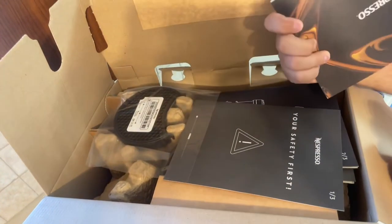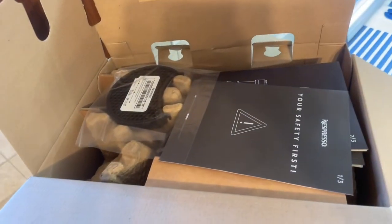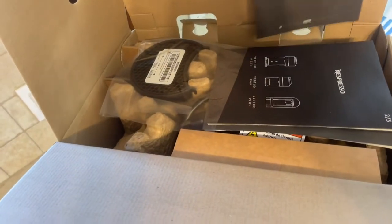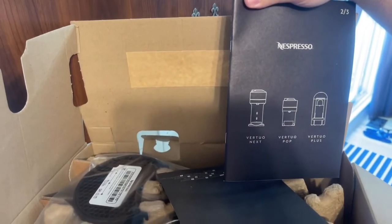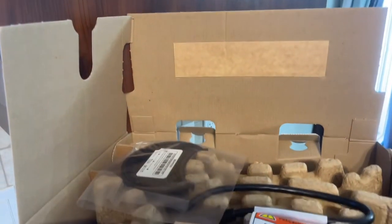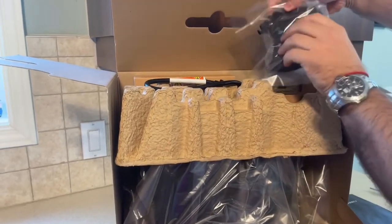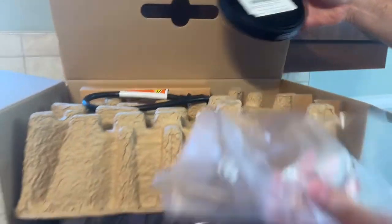It's worth mentioning that I got this machine from Amazon. As we open it, we see the Nespresso booklets. We can see their other available models as well, and their warranty of course. First thing is actually the cup holder — let's see, it looks great.